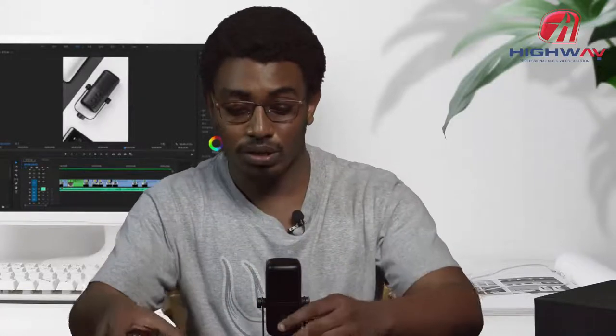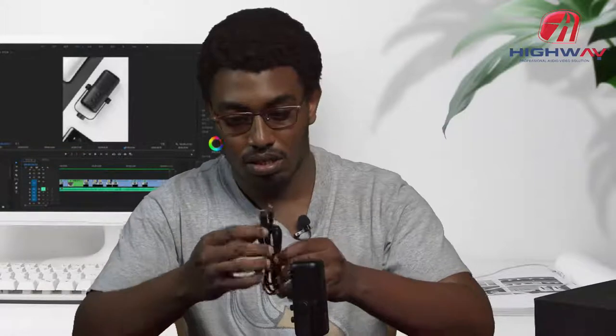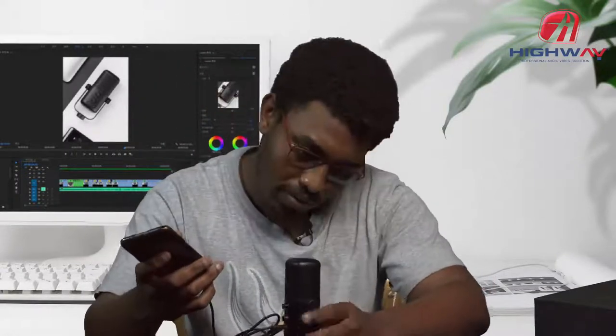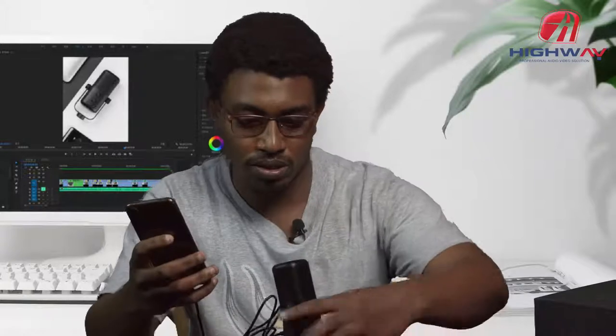Now I'm going to power on the microphone using the USB to USB cable. As you can see in front here, there is a green light indicating that the microphone is on. Now I'm going to do the test.